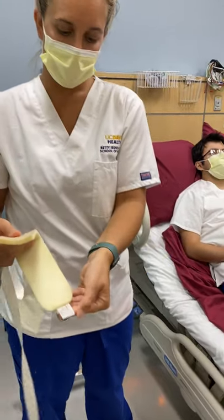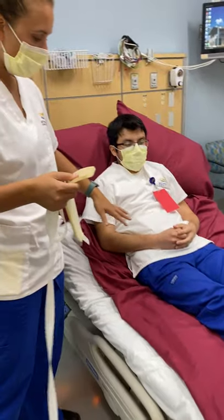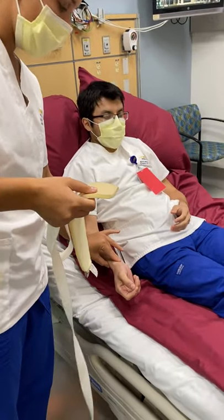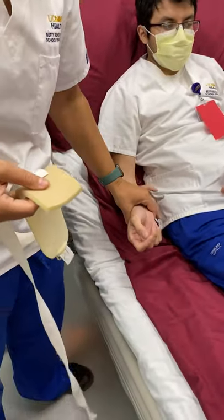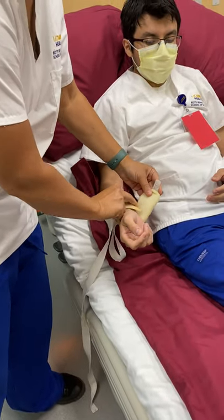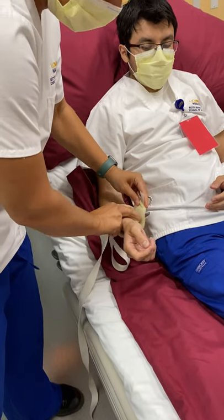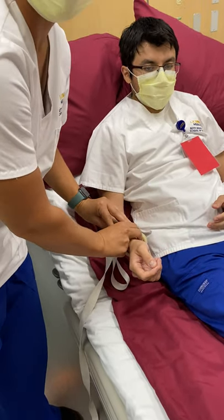You'll see that it's going to be placed on like that. So always assess the site — always make sure that you check your pulse and check your circulation. That's really important because if you have a bounding pulse now and then you put it on and you have a weak pulse later, that means that you put the restraint on too tight.